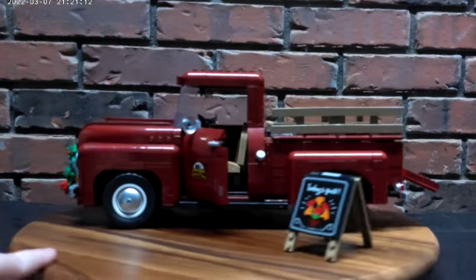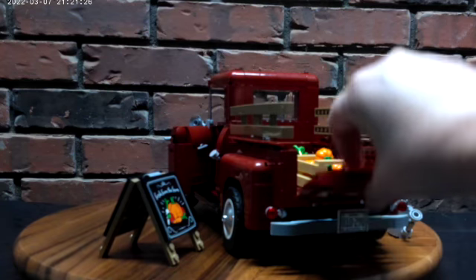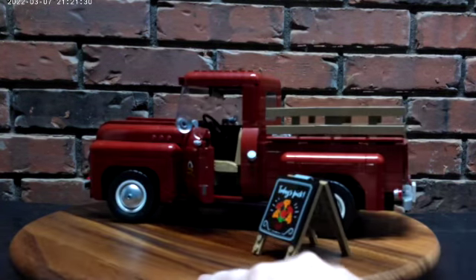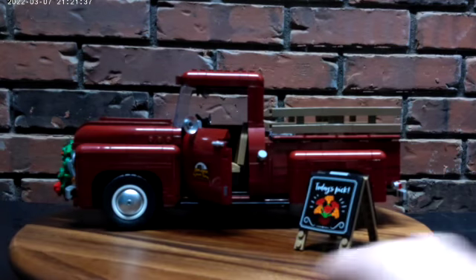Love this set. It took me approximately three days to build because of all the frustration I had putting it together, but once I got it together it displays very nicely. I really don't have any bad things to say about it — just my own personal frustrations assembling the set.